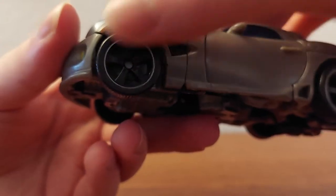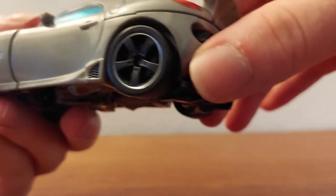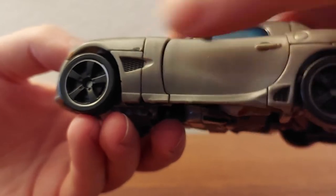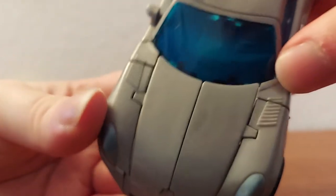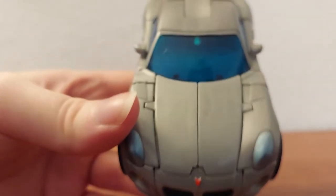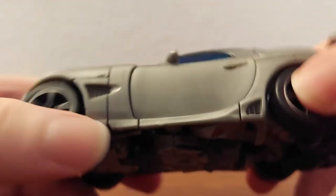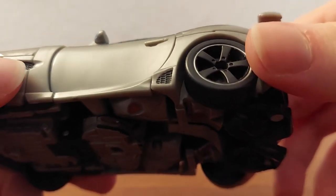Very nice. Got some wheels with nice silver trim, and all four of the wheels have a nice little black piece. There are also these things here which I don't really know what they're supposed to be — again, not a car guy. I think maybe vents or something, I don't know.